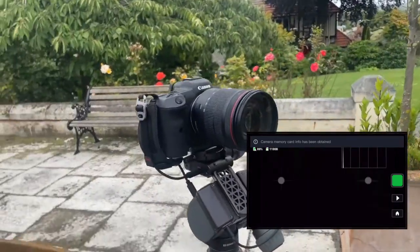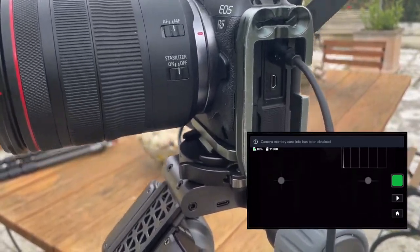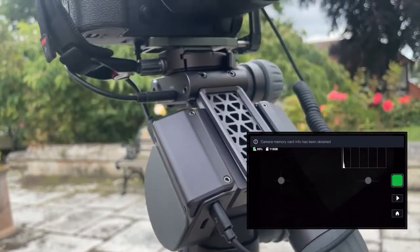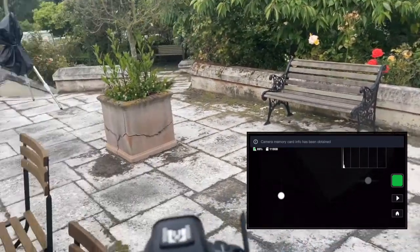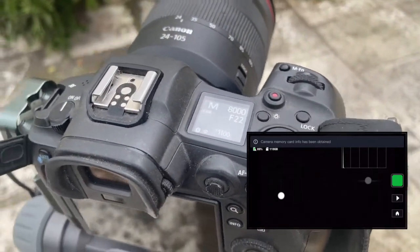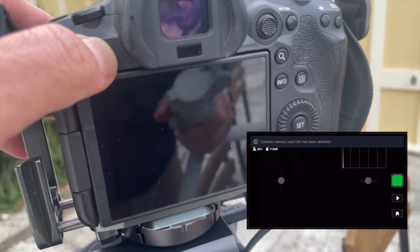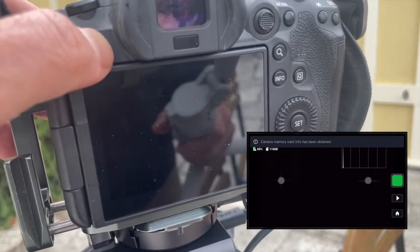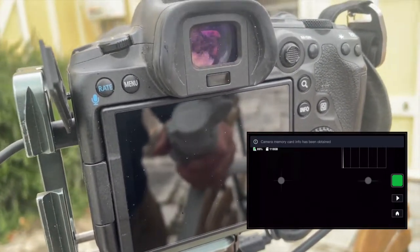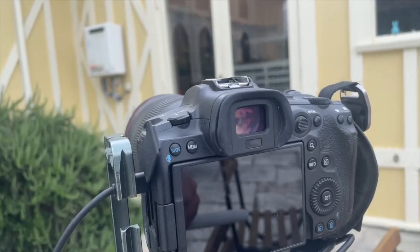I've got the camera attached as well — a Canon — with the USB-C cable going from the port here across the front into the camera port on the device. The camera has been turned on and set to manual mode. One thing I don't like about the system is that you can't see the controls on the LCD screen when the Polaris is connected, but I have it set to shoot in both RAW and JPEG, which the Polaris requires.